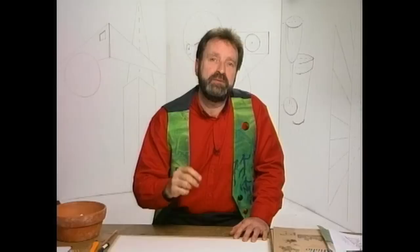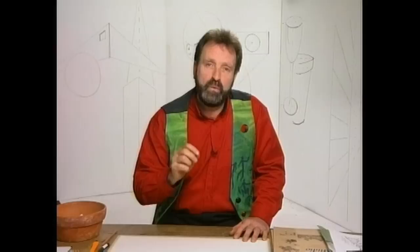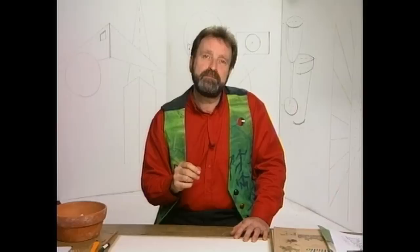Drawing is a skill. It's not a gift. If you wish to draw something you can see, you simply have to ask yourself three questions.